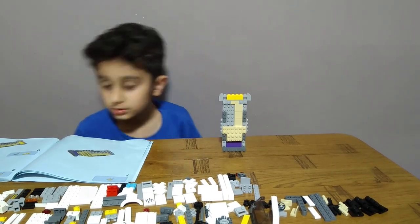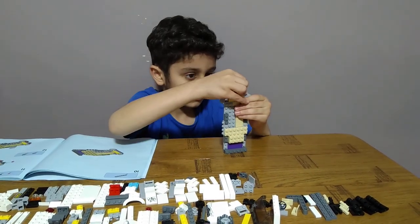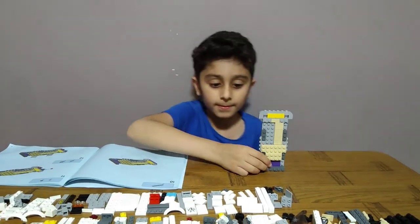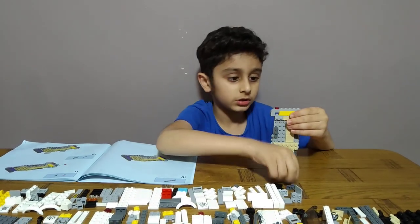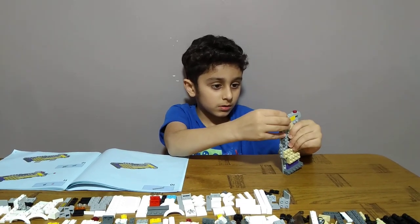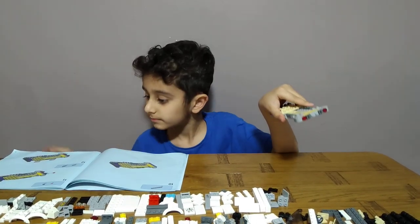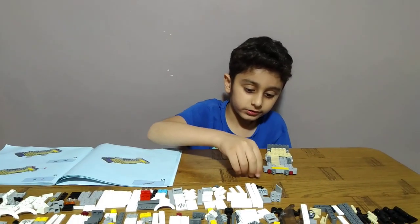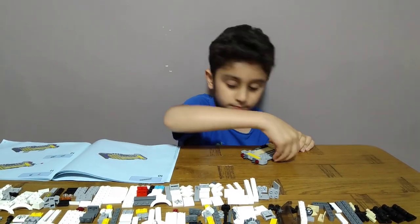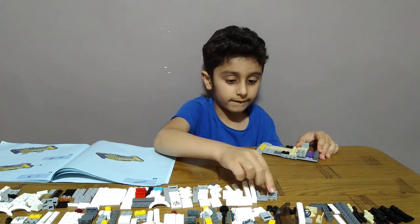Like this, like this. Put the grey on there — two, one, two, like this. Then like this, and get two of these: one and two, one and two, and four of these.